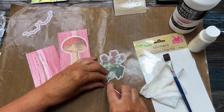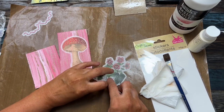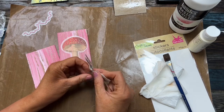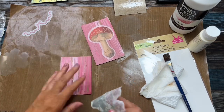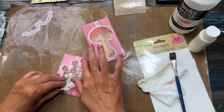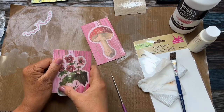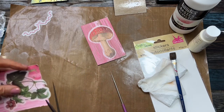You can just make them into tags; you can also make them into pockets. So if you wanted this to be a pocket in your journal, just add it with double stick tape. I love this look of the old — it reminds me of old wood, like barn wood.